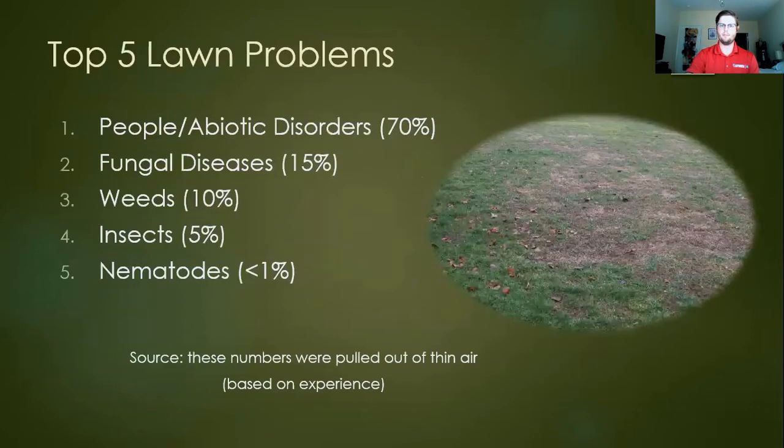So what are the top five lawn problems? In rough order, the very top percentage-wise is people — mismanagement, or folks utilizing a space in a way it wasn't meant for — what we term abiotic disorders, meaning caused by things that are not living. Beyond that, the things I usually get calls about are fungal diseases, weeds, insects, and nematodes. The percentage of these is a lot lower. These numbers were kind of pulled out of thin air, but based on experience, this is generally what we see.